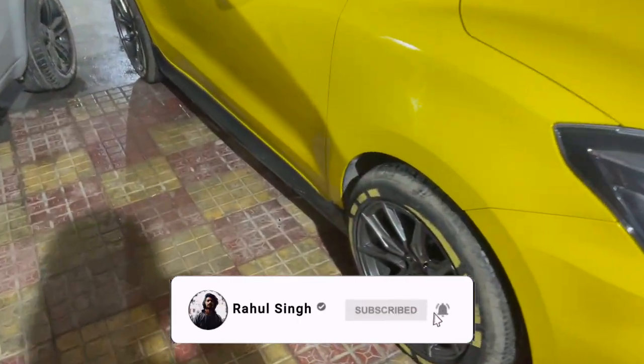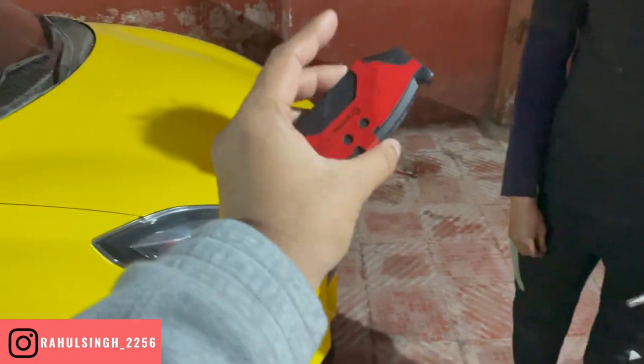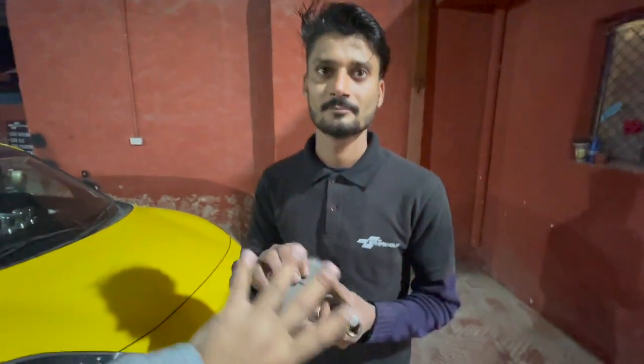Now it's time to open our alloy nut. You can see the nut — it's a rainbow nut. This is our brake pad. Let me tell you how the quality is — this is the best quality brake pad. This is ceramic material. Which car does this come in? Give me a little highlight — which car does it come in?